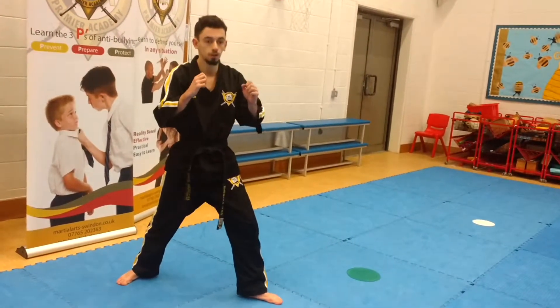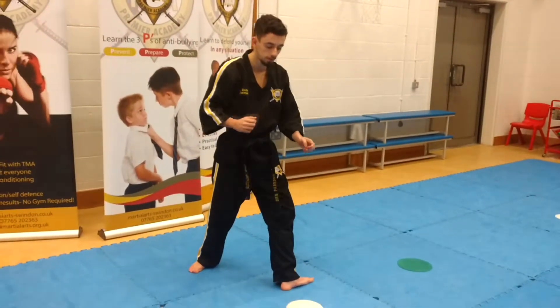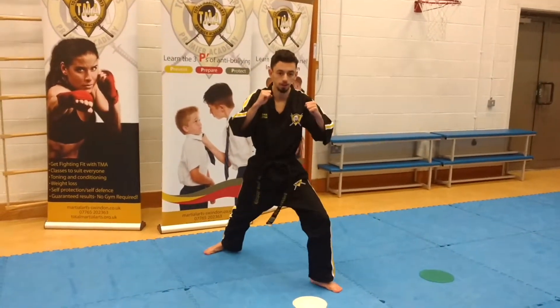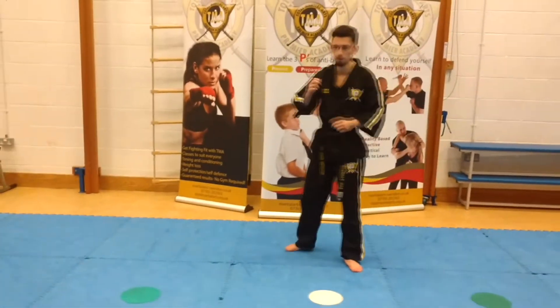The kick for number two is the roundhouse kick. My supporting leg turns at 90 degrees. I bring my leg up, I kick, I come back, back into my stance. I'm not just swinging it round — that does not look good.